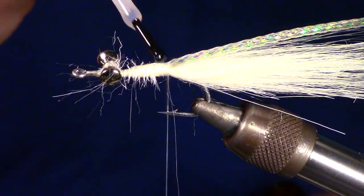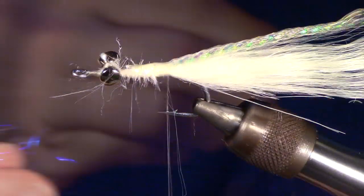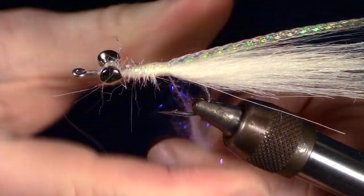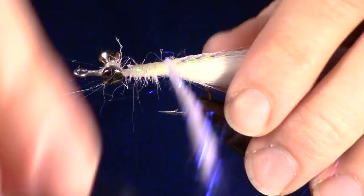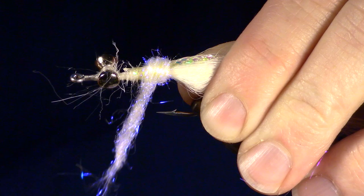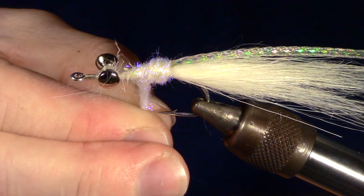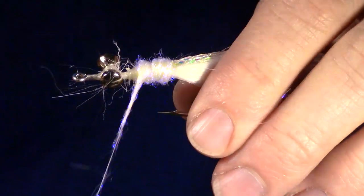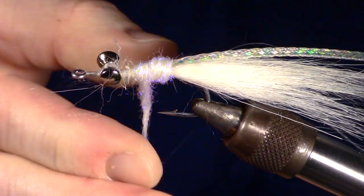Add some more head cement to keep everything in place. Now I add some dubbing — in this case, I am using ice dubbing. Create a taper and smooth out the body with your dubbing. You want a nice base for your body wrap to sit on, which will make it easier to wrap smoothly.